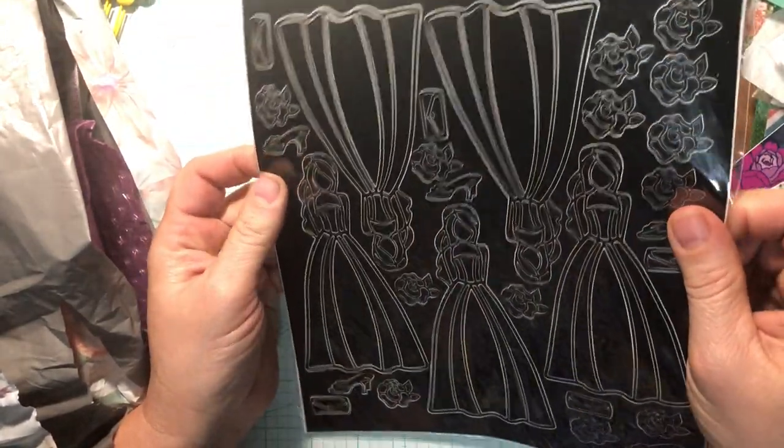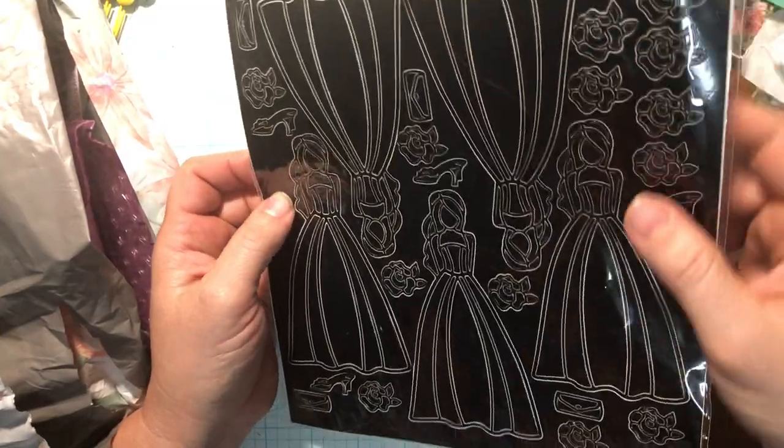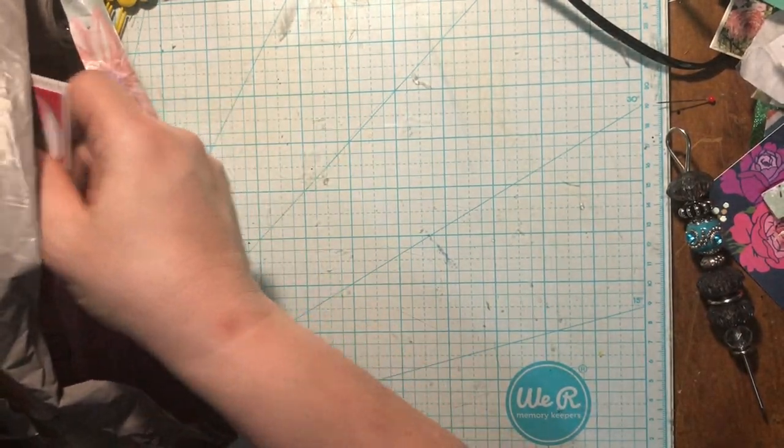And then we've got more of the — she looks like a bride. Very pretty. Evening Girl, it says. That's what she's called. That's so pretty. Thank you, Lori. Those are fun. I'm excited to try those out and play with them.